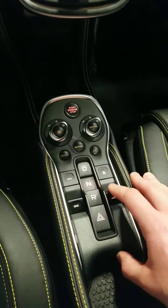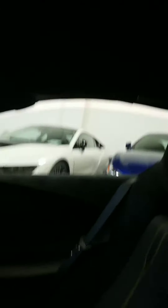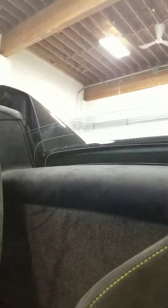To adjust the roof — this is a Spider as you can see. We'll just open it here. It takes approximately 15 seconds. Very simple system, all hard top. And this is what the car looks like with the top down.